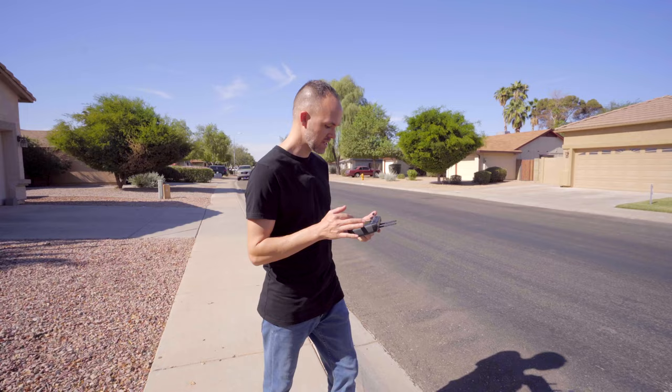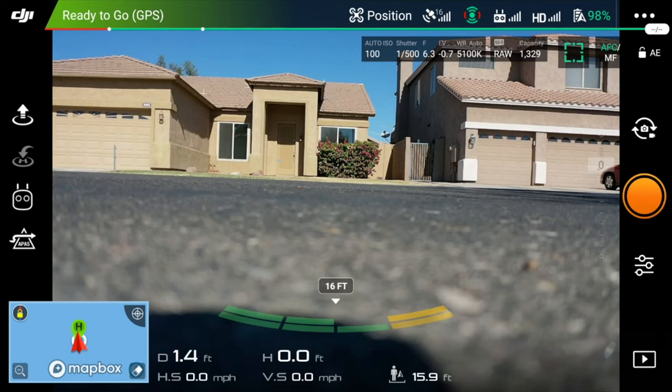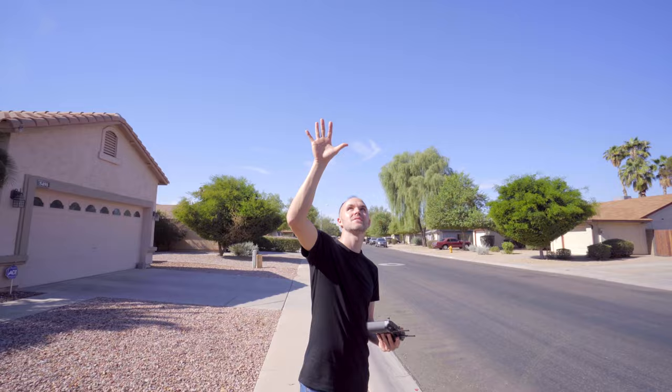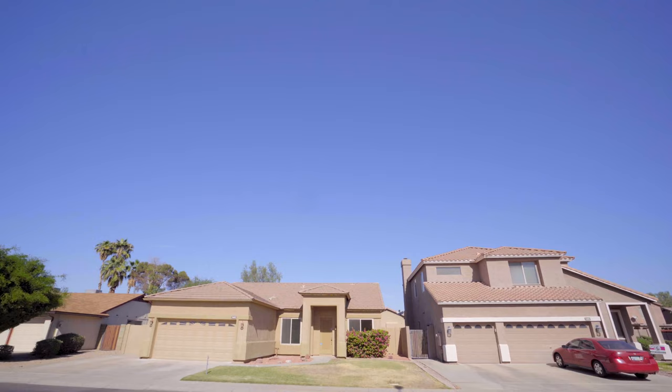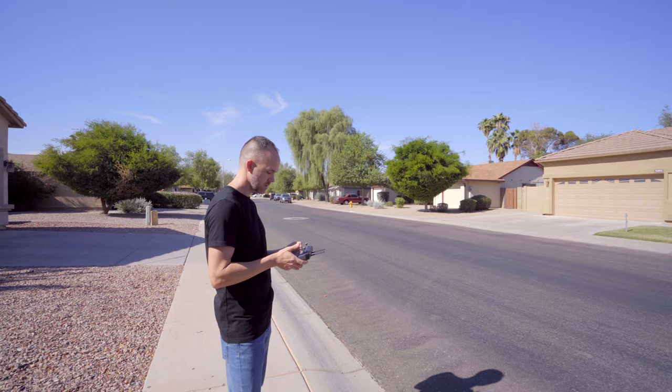Now we're connected to 16 satellites and it says ready to go GPS. First things first, I always look around looking for obstacles. There's not too many here. I have this light post right here and this tree so I'm just going to be cognizant of it. When I'm flying towards the back you can see there's some taller trees, but you always want to keep your drone in line of sight to keep an eye on it. Make sure there's no aircraft in the area. Make sure it's safe to fly. Let's go ahead and take off.